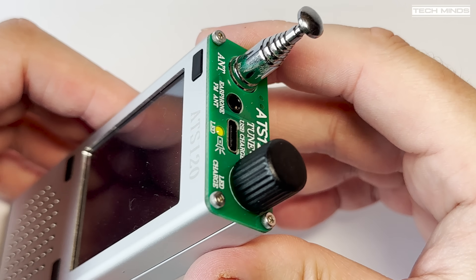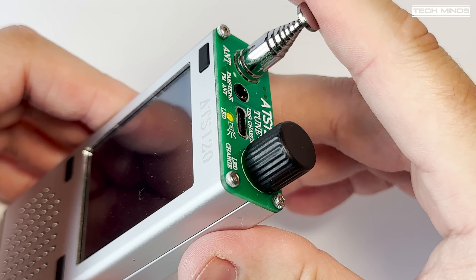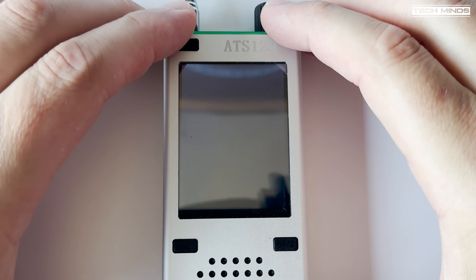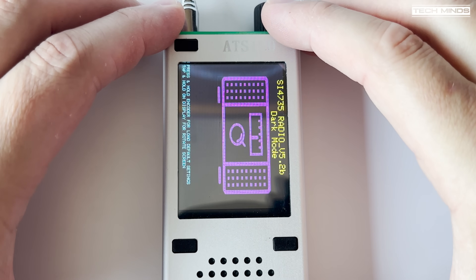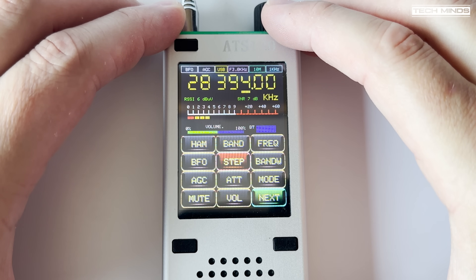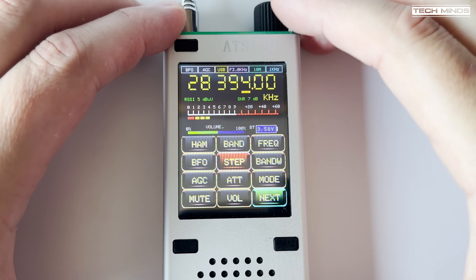An 82 centimeter telescopic antenna is built in, extends easily, and has a quality feel to it. To power on the ATS-120, simply hold the top front-facing button for a couple of seconds. The radio will then boot up and you'll be presented with the main screen. The very top row shows indicators for selected band, frequency step, bandwidth, and AGC. Below this is the main frequency display, and if you touch parts of the frequency you can select which digit the rotary encoder will change.